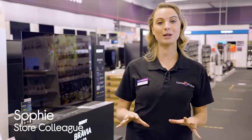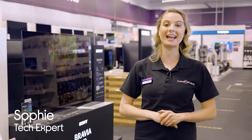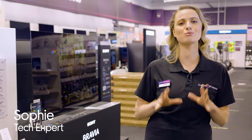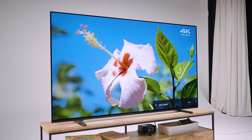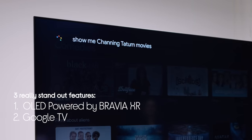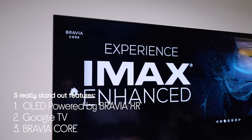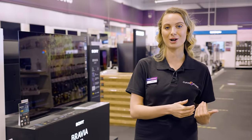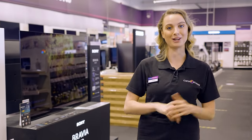Hey, I'm Sophie from Curry's and today we're going to be looking at the fantastic new A84J OLED TV by Sony. This TV has some real standout features: it's an OLED TV powered by Bravia XR, it's got Google TV built-in and that amazing Bravia Core. I'm really looking forward to seeing this TV in action because I'm going to be joined in the studio by Tom the Tech Chap and we're going to try it out.